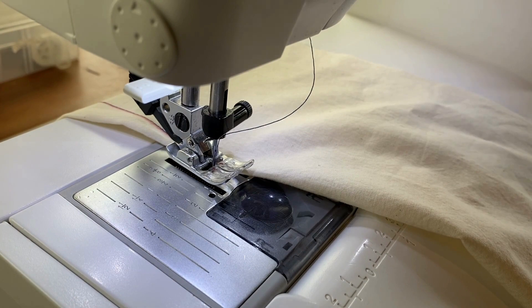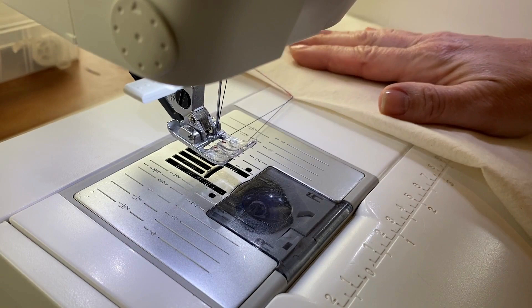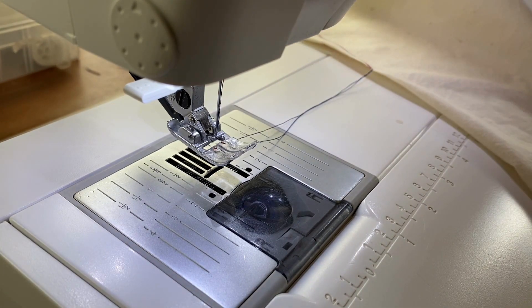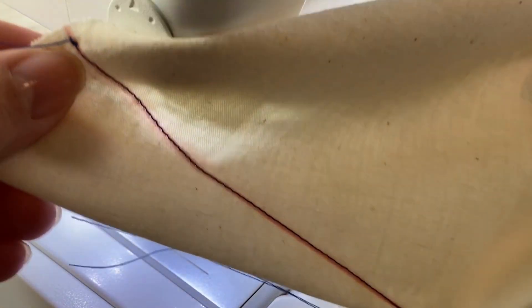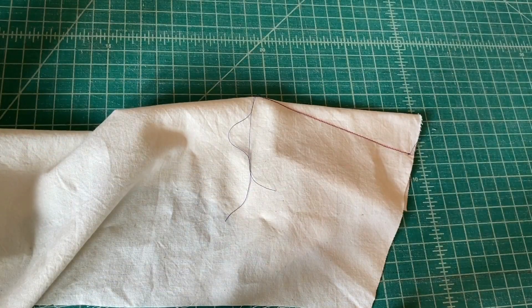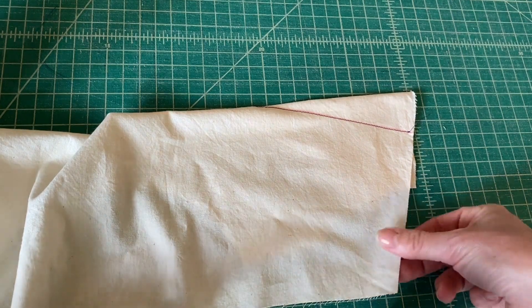Now that I've sewn completely off the fabric, I will raise my presser foot and pull the fabric away, leaving long tails. Make sure that when you cut these threads you cut the tails long enough that you can tie a knot. I used a contrasting thread here so that you could see, but you will use a thread color that matches your fabric. Tie your thread tails off in a gentle knot — don't pull this knot very tight. After you've tied your gentle knot, snip your tail threads and then you are ready to press.